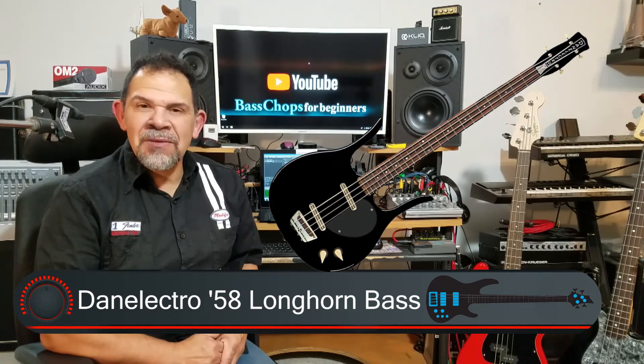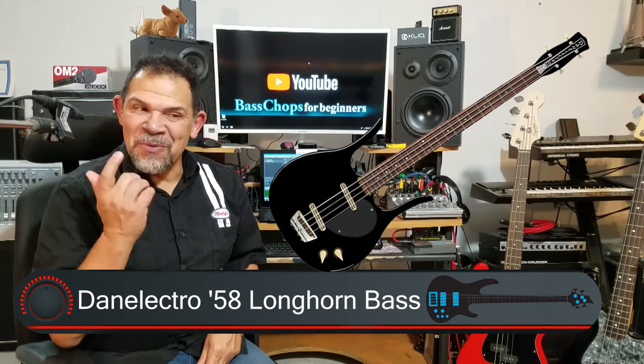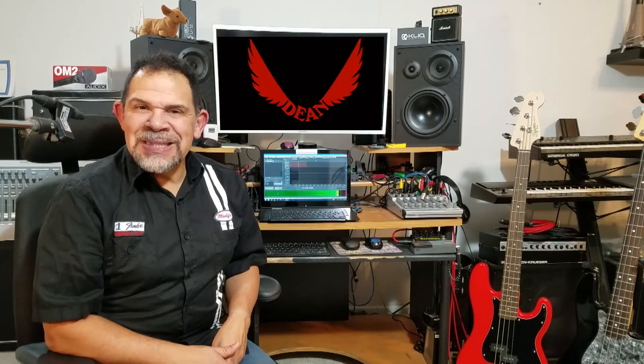Dan Electro is certainly a choice for you to look at if you want a short-scale bass with an unusual body on it. Next, we're going to talk about Dean.